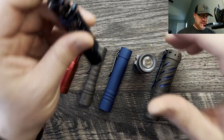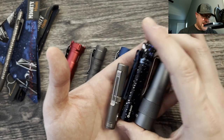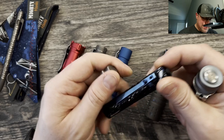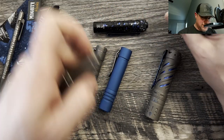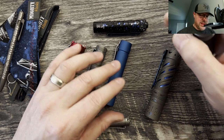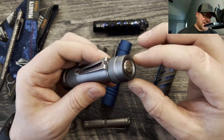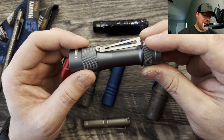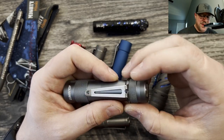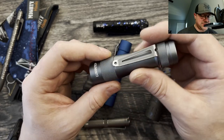I think the Olight i5T is going to be really good for size reference here. We'll bring out the Dapper Design ION so you can get a good idea for that one. I love this light. It is a little finicky, if I'm totally honest. I had to take a secondary larger O-ring and set it on here because the tolerances are so tight that if you over-tighten the top, it won't let the switch click.